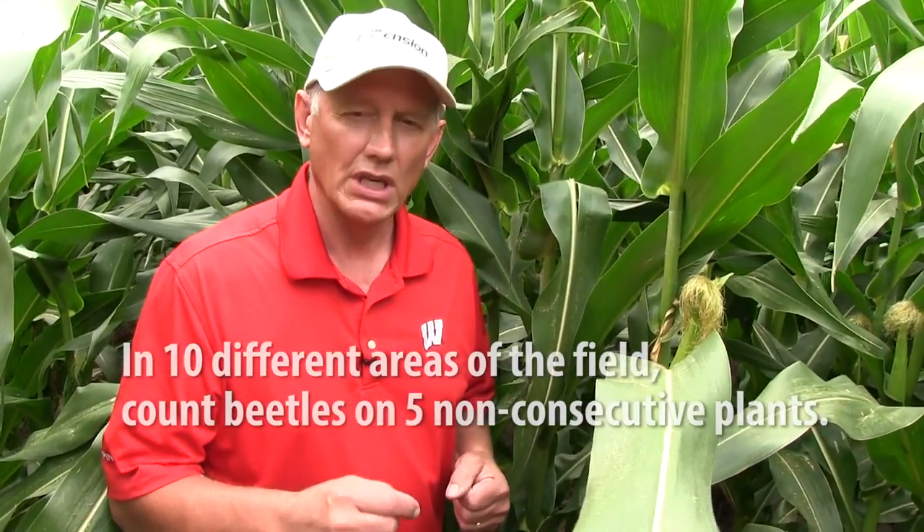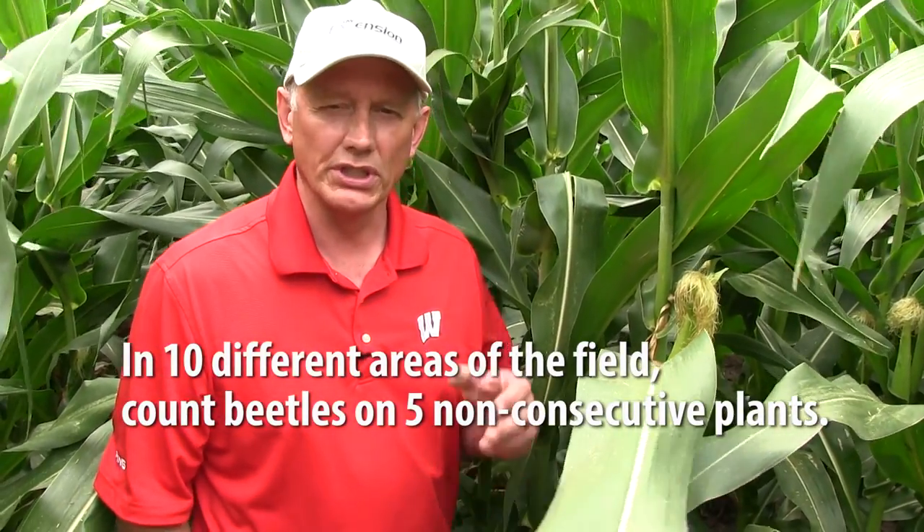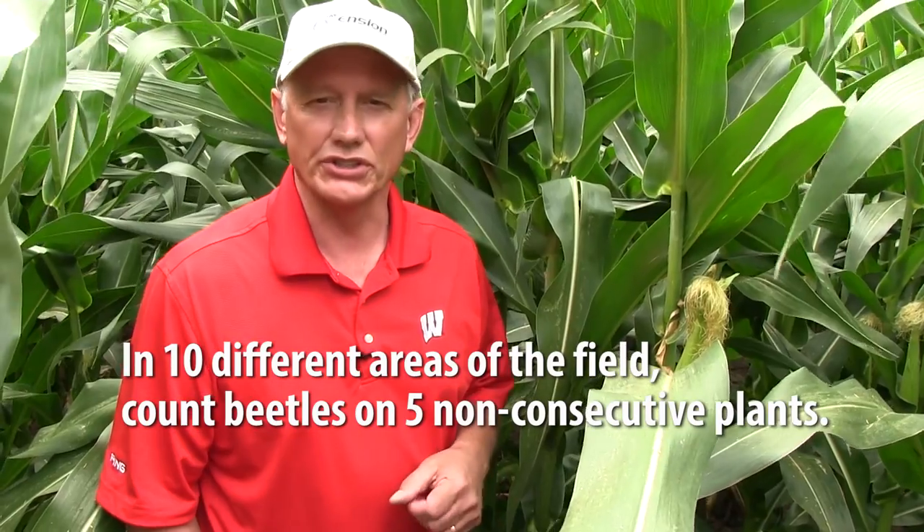To count the beetles in the field, walk a W-shaped pattern and in each of ten different areas in a field, count the total number of beetles on five non-consecutive plants.